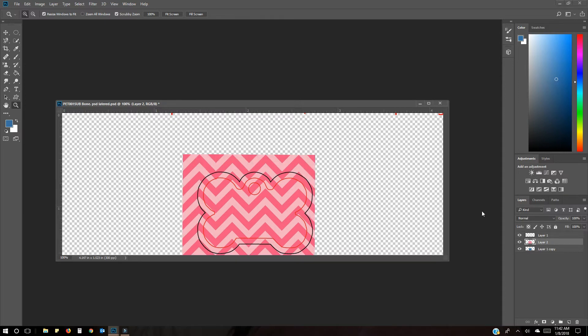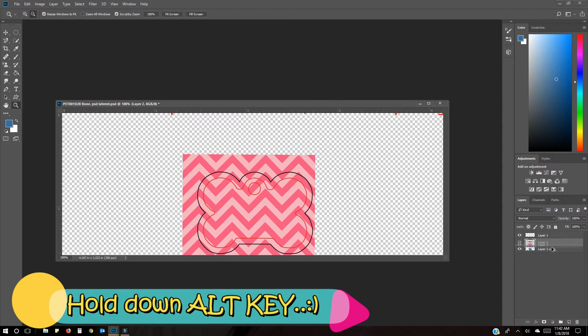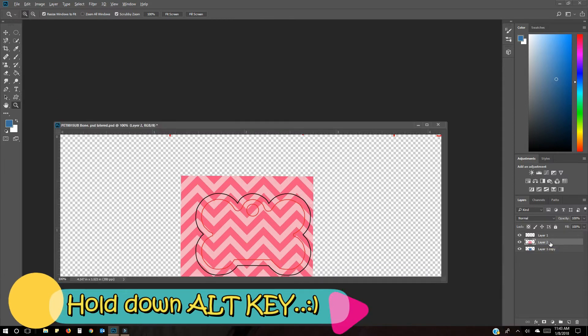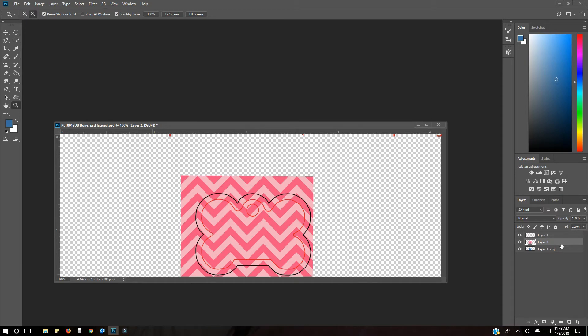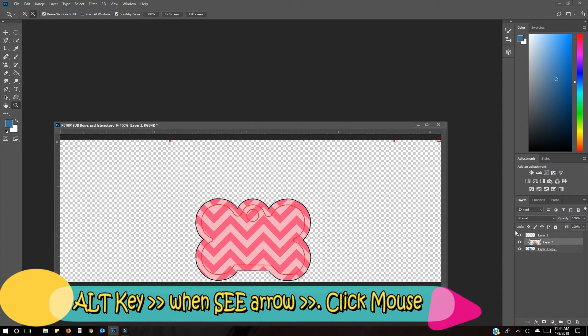If you want to do it a more advanced way instead of using the menu, hold down the Alt key. Once you hit Alt, don't click anything yet — you're going to see a little arrow pop up right where the two layers meet. Once you see the arrow, click once and it clips it to the template, creating a clipping mask the same way.